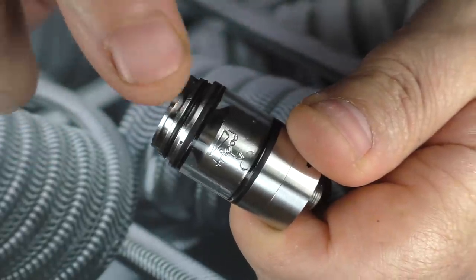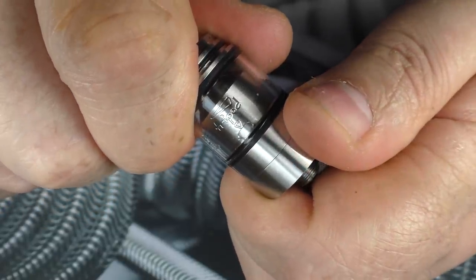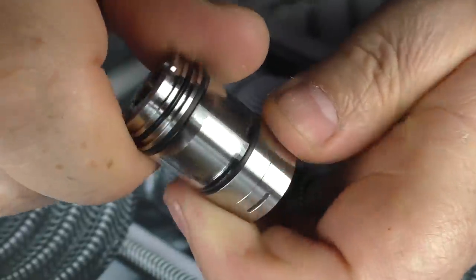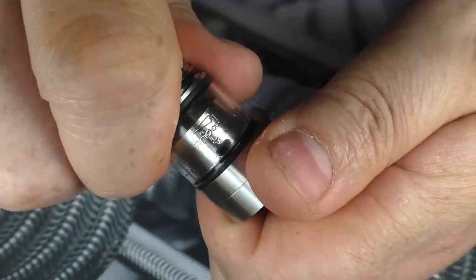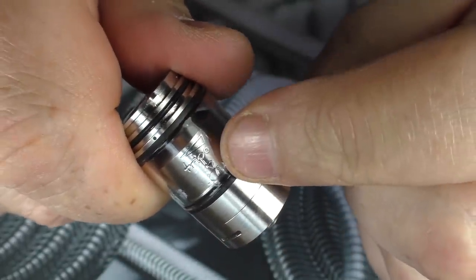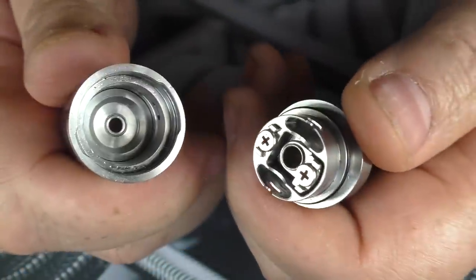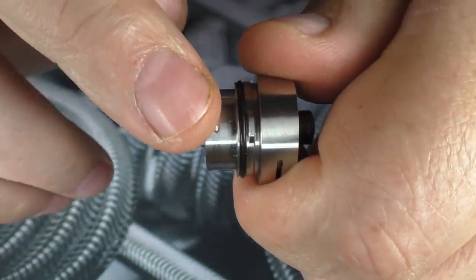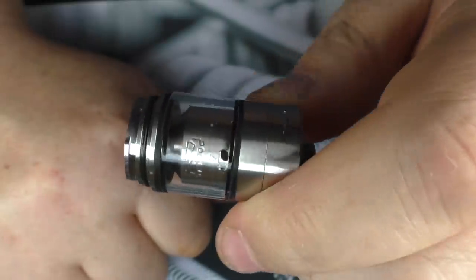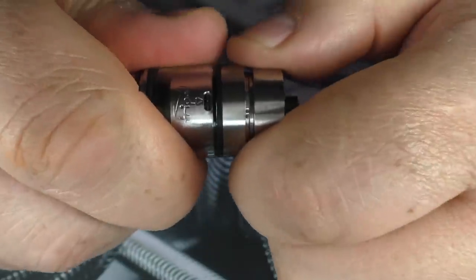I'm going to use the standard drip tip that comes with it because I actually do like it — it's a nice drip tip with a narrowish bore, quite comfortable to vape with. If you want to take the deck out, you'll see the Atmizu logo with a little arrow pointing down. Spin the top section around and you should eventually have a wicking hole appear — another little arrow appears, and once that appears you can pull the deck out. It's the same for putting the deck back in: line up the arrow, pop it together, and twist. The deck's back in place — it's not going anywhere.